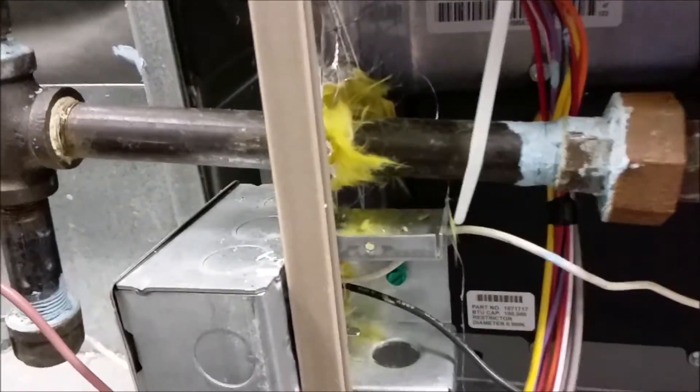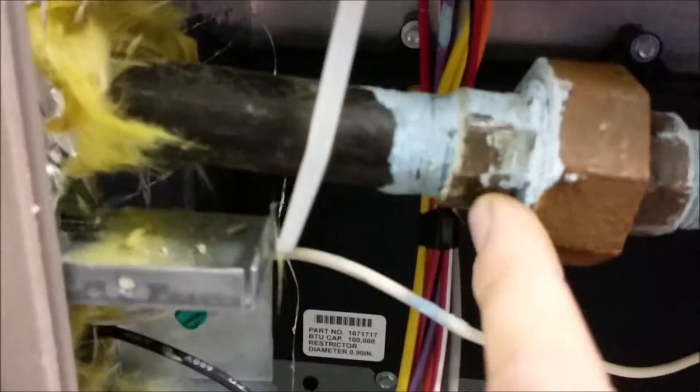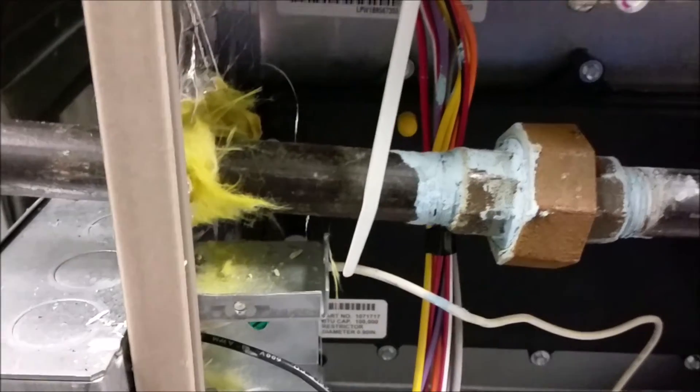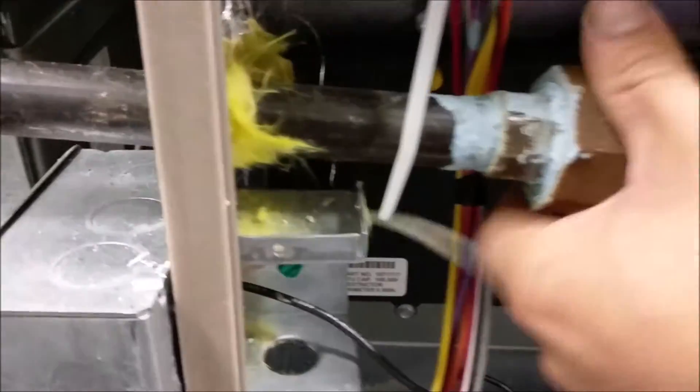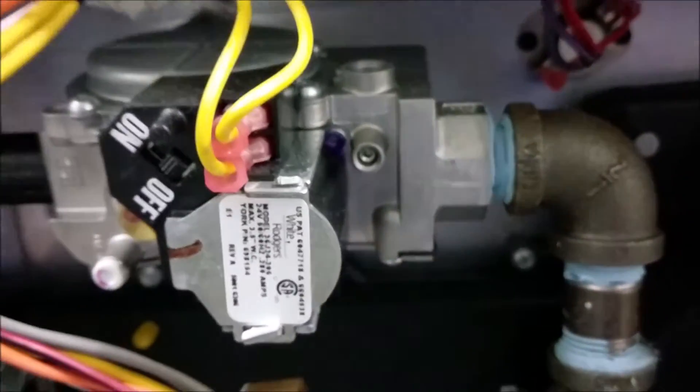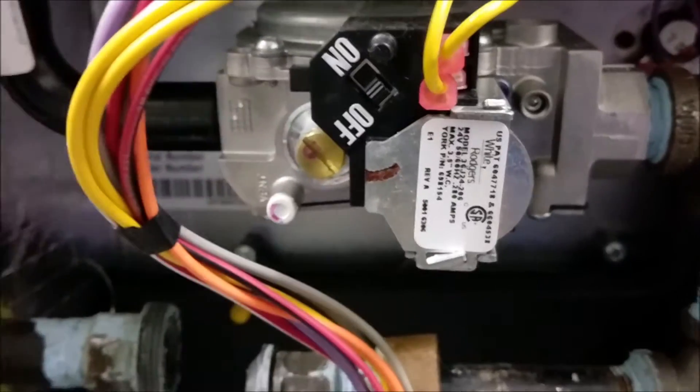Real quick guys — I didn't change this unit, this is a new unit, another company did it. Don't do this — this is awful, really bad. Don't use dope like that, especially in the union. So I cracked the union and look at all of this. This is why you don't put dope on the face of a union — all of this can go into the gas valve and clog it, or God forbid leave it open.